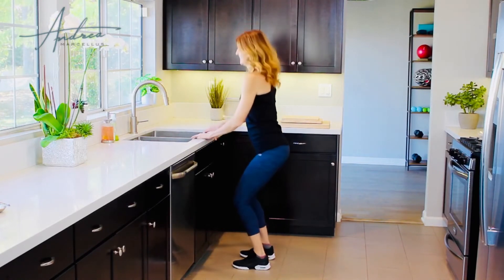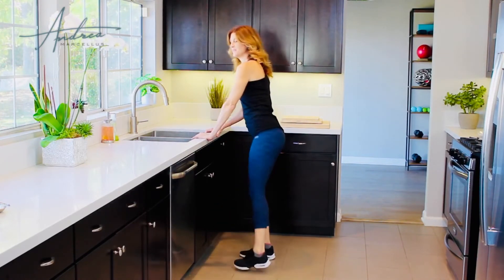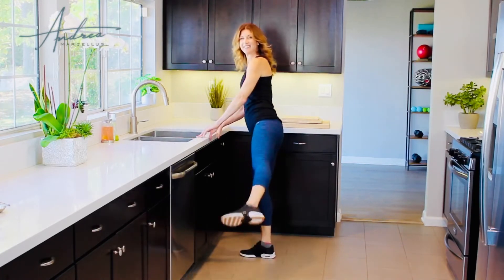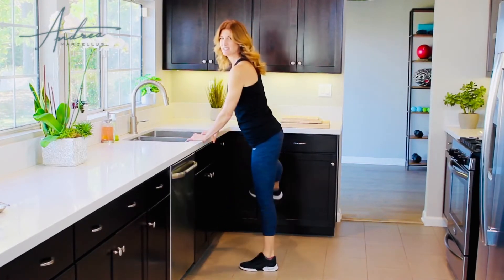Good, here we go. Four more — inhale, exhale. Feel that heart rate coming up again. Three, inhale, exhale. Two. Last one. And rest. Good.